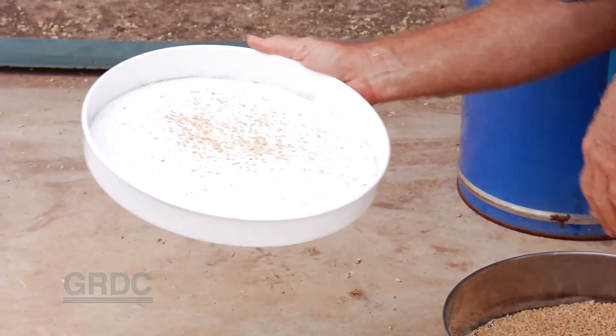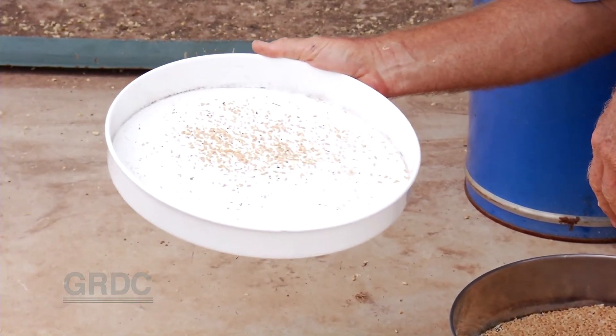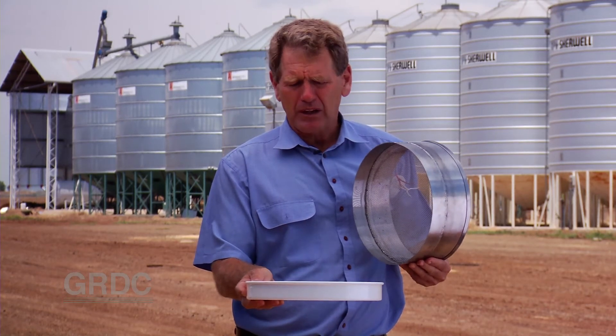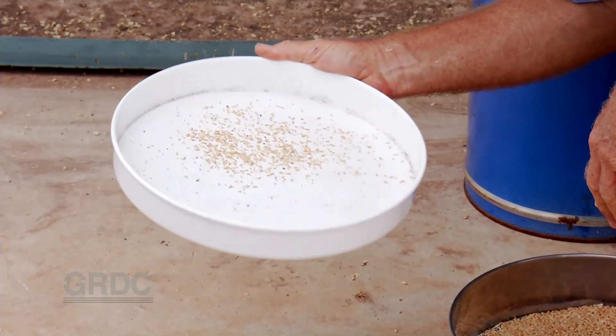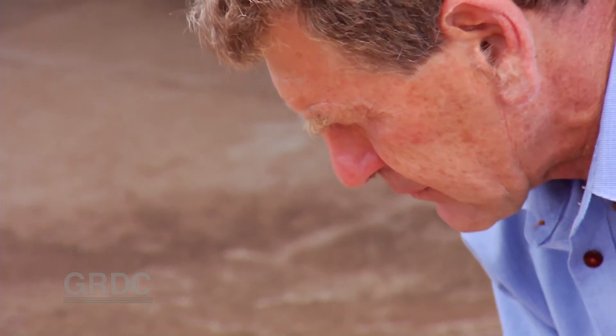Preferably we have a sieve with a white base that enables us to see the insects a little bit more clearly. When you've opened that base up, stand out in the sun — it really does help to both see the insects and encourages them to move. Again, for some of the very small pests like Psocids, it does help us to identify them.